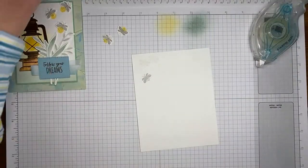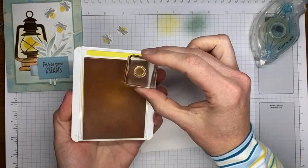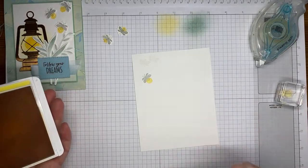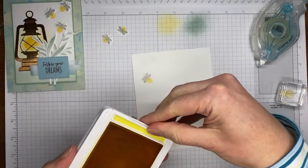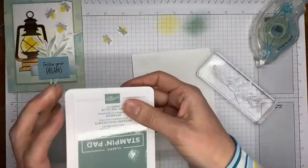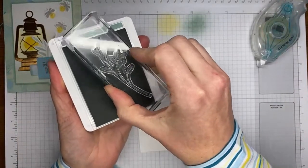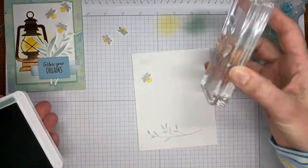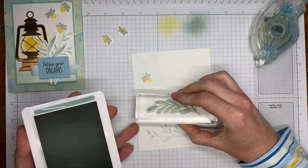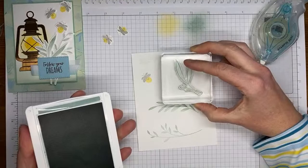I'm closing that up and grabbing the smaller dot from the Lighting the Way stamp set with Daffodil Delight ink — just going to stamp it again. You can see through it pretty well and it doesn't need to be perfect. I'm just going to stamp it over the bottom half of the lightning bug so it looks like it's glowing when you cut it out. I've got soft succulent ink for the greenery images, all from the Lighting the Way stamp set, and I'll ink them up and stamp them on my basic white cardstock panel far enough apart to die cut easily.